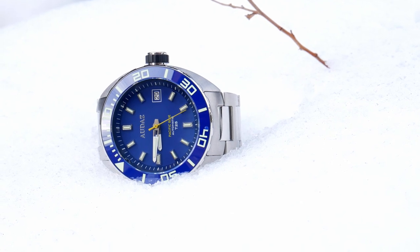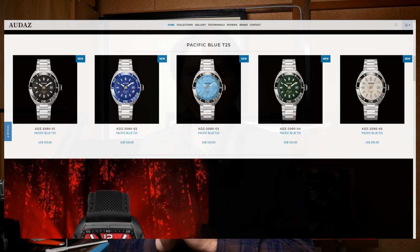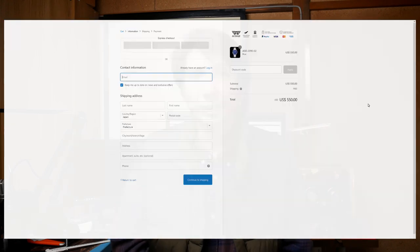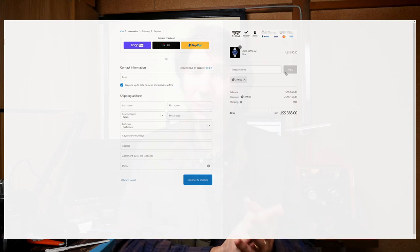Wrapping up, let's talk about price. This one is listed on their website for $550. Even though it has tritium, $550 for a Seiko NH35 powered watch seems a little steep to me. However, Audaz is fairly generous with discount codes — they give 30% off to first-time newsletter subscribers, and they also gave me a 30% off discount code which you can find in the description. That knocks it down to around $389, which is a much better price for what you're getting. At that discounted price I think it's pretty good value overall. Thanks to Audaz for sending it over — if you're interested, the discount code and links are in the description. Thanks for watching and we'll see you later.